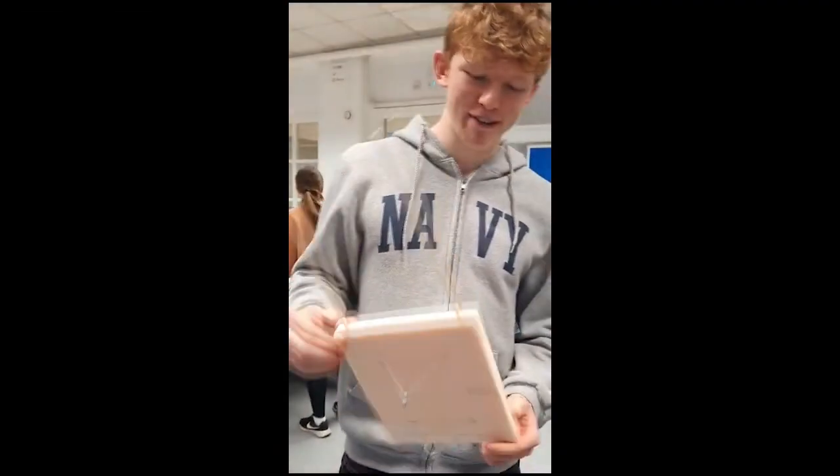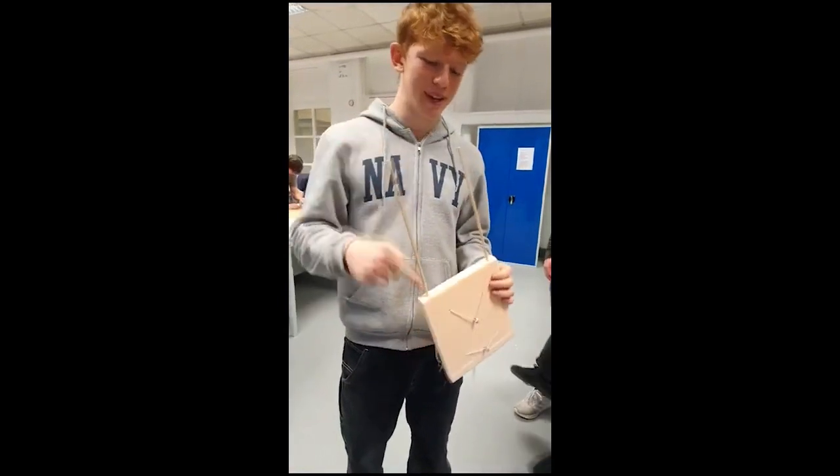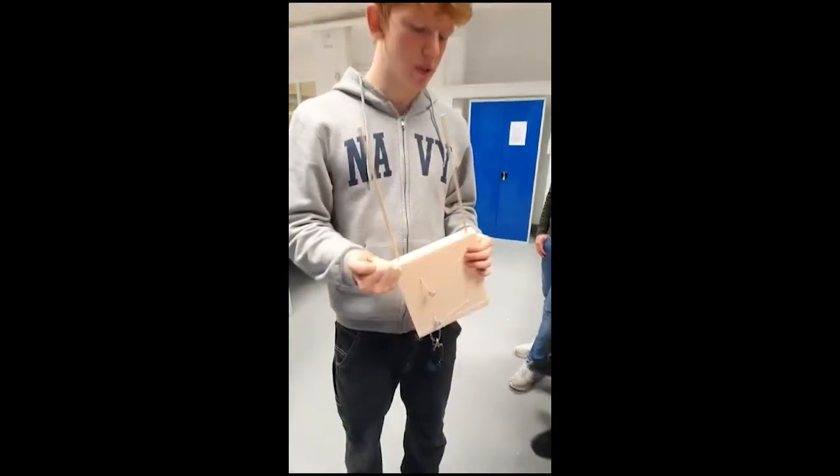This is our first iteration of the equipment. We think we're going to have to cut off the top bit, because it was actually really hard to make the hole — it was harder than we thought it would be.